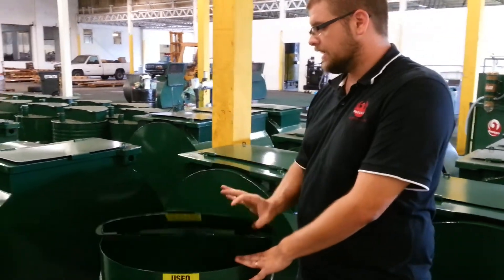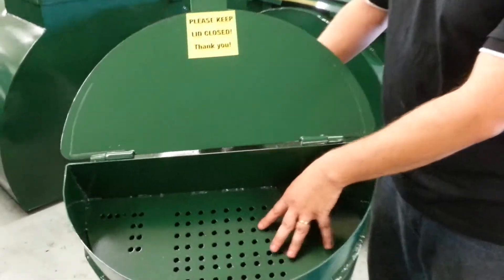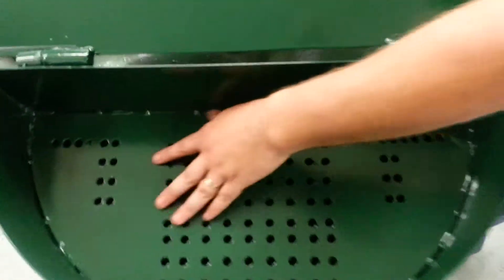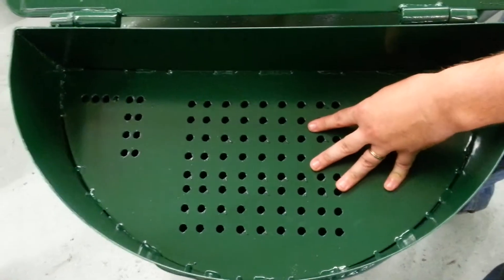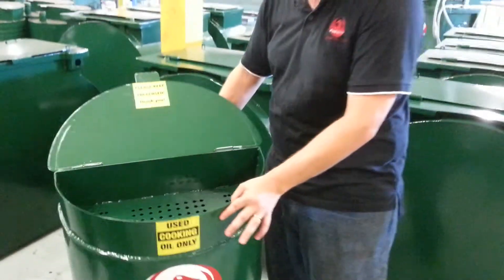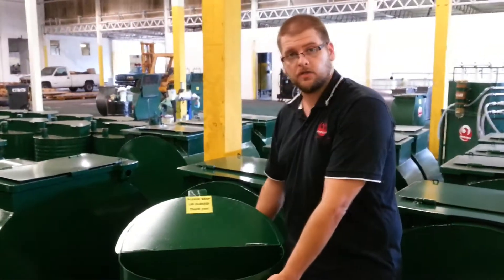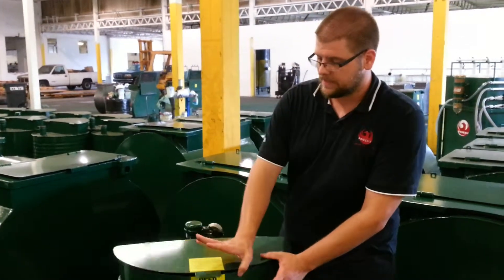So what we did was we have a lid on the hinge. Furthermore, you'll notice on the inside we've actually fabricated holes in our system here, and what this allows us to do is to catch all of the larger particles — anything like bones, food, gloves — anything like that gets caught up here. That way, inside of your 55 gallon drum, you're left with just oil. That allows you to put the lid back down.